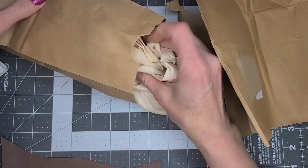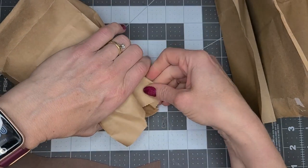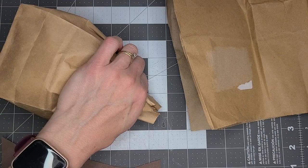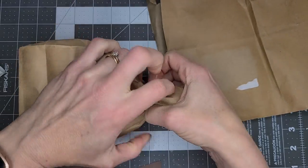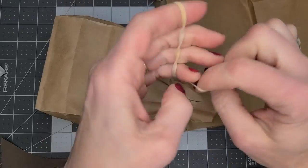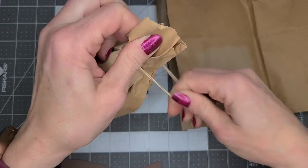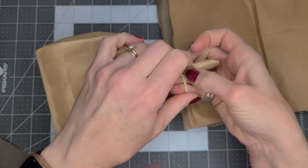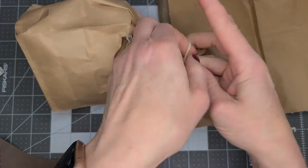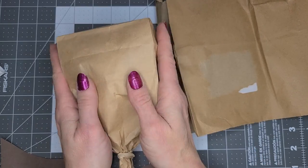So I'm stuffing the scrap paper right in there. And what I'm going to do is put an elastic around the bottom here. I'm putting an elastic on here and going like this to make it tighten up quicker. One more just to make sure. There we go — much quicker. So there's that part.